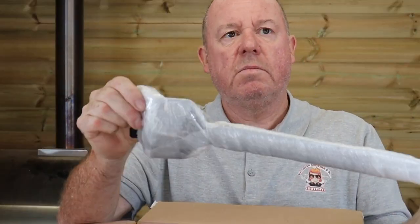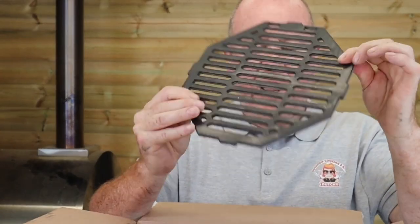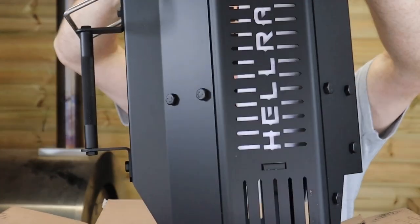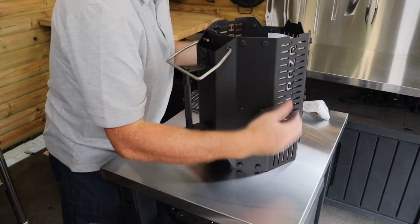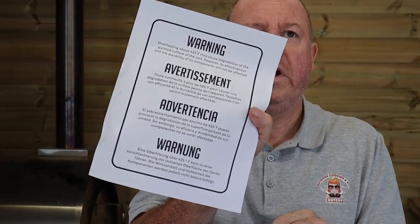First out we've got our grate tool. Next out, our grate. Then the Hellraiser incinerator. And warning instructions — don't need them.